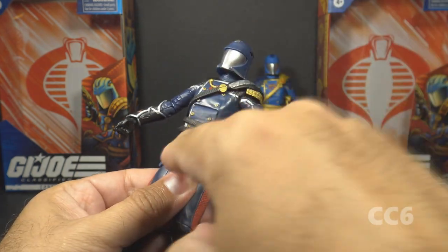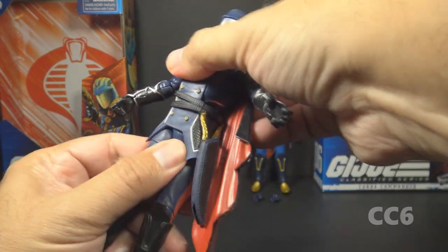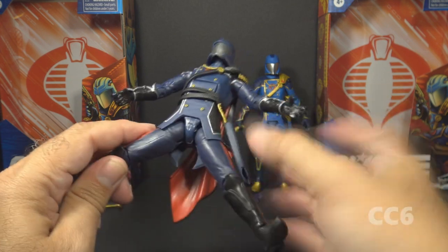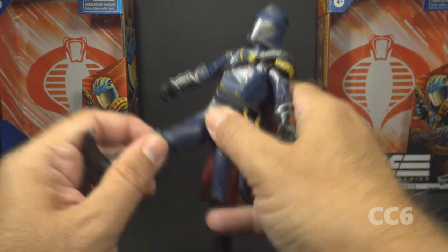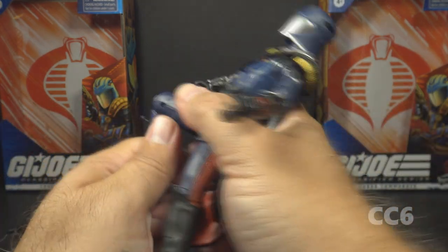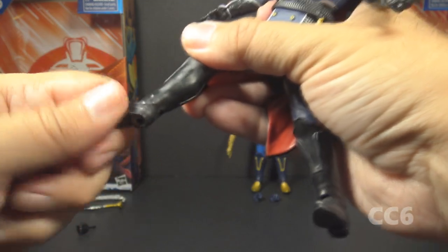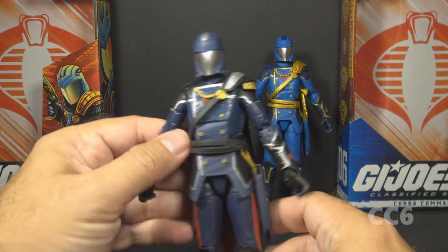He has a hinge at the rib cage for an ab crunch, and on this example it's really tight — he cannot crunch forward very far. He has additional articulation at the waist with a ball and twist, somewhat hindered by the belt piece. He has a leg split, again hindered by the belt and tunic piece. He can move his leg forward and back at the hip. He has a cut at the thigh for a swivel, double-jointed knees, a cut at the boot for a swivel, and hinged and rocker ankles.